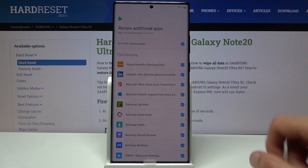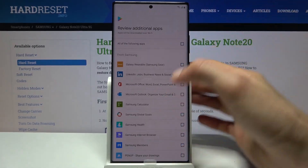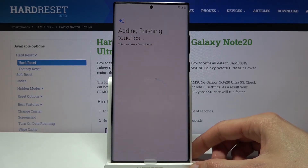Then we have additional apps. There's a bunch of apps selected by default to install. I'm going to deselect them all and tap on OK.